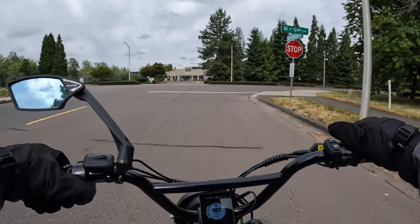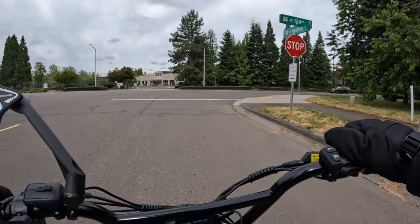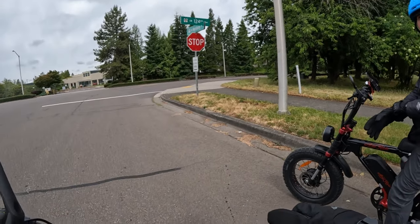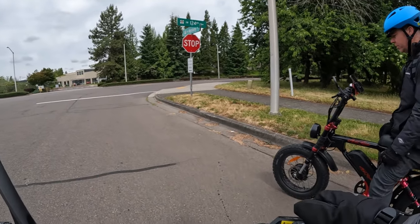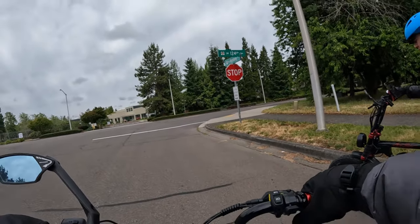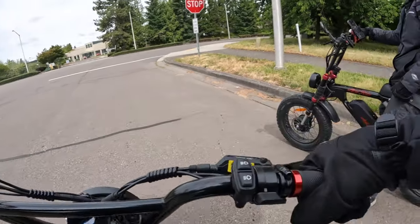The best I could do is 35. Mine was only saying 33.5 now. I think it's partly because it's colder out here today - you can definitely feel it. Because the other day, last week when we were riding, I had this thing up to 38.